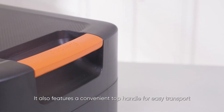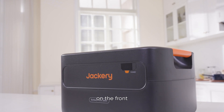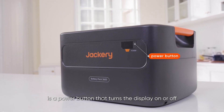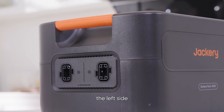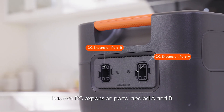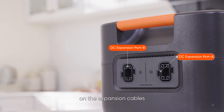The battery pack also features a convenient top handle for easy transport. On the front is a power button that turns the display on or off. The display shows remaining battery level and fault information. The left side has two DC expansion ports, labeled A and B, matching the A and B connectors on the expansion cables.